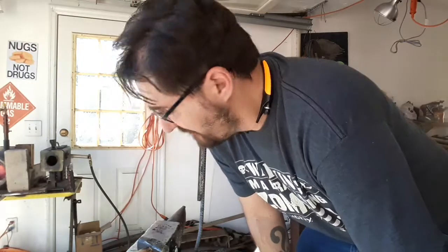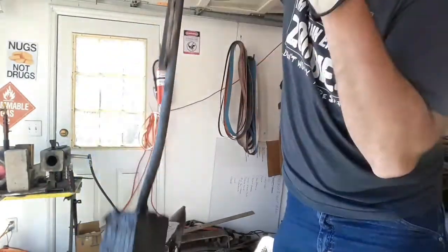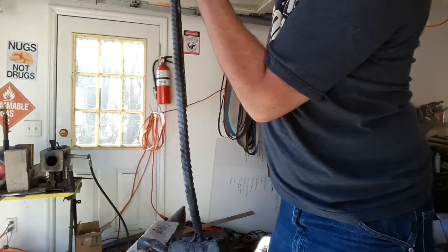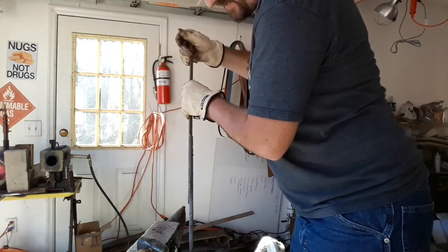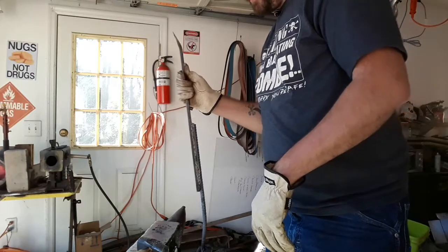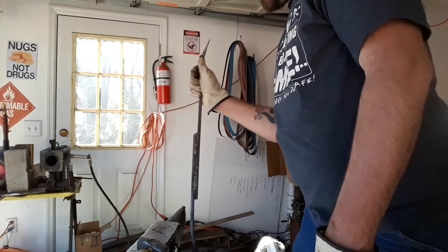We've run into our first big problem — there are sections that are totally delaminating. There's a big section right there, and a bunch of stuff at the back is separated. Our next solution is going to be to take this over to the chop saw, cut the ends off, and then cut it down lengthwise. It'll be a smaller billet, but maybe that part is still stuck together. We'll find out.